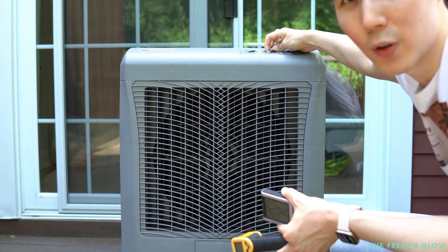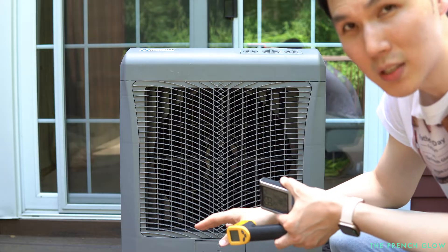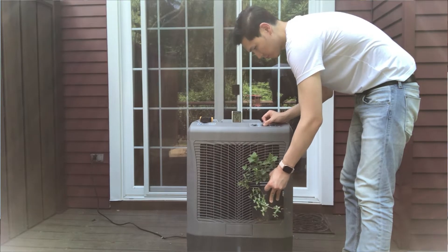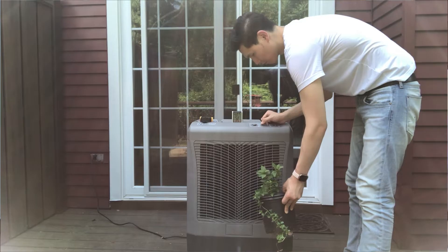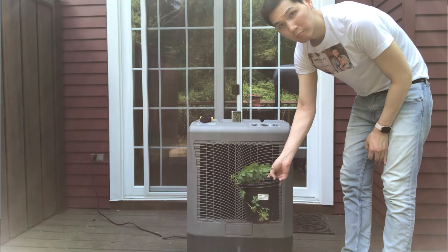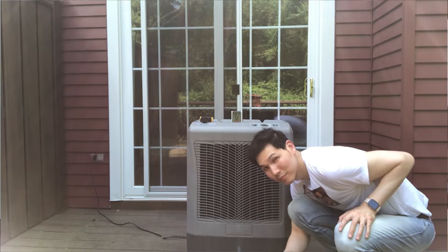The question you might have right now is how long is this going to last. We've added just about 10 pounds of ice and two Vitamix pitchers — about two gallons of water — and it has barely risen our reservoir above the two to three gallon mark. We've operated this for about 20 to 25 minutes and it is still cool, still blowing cool, and the ice is still frozen in there.